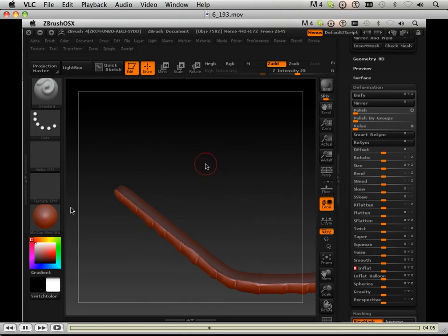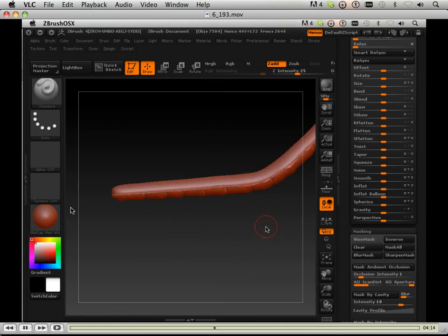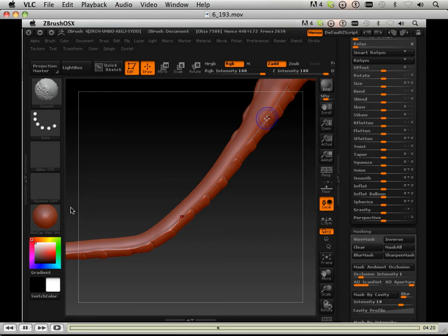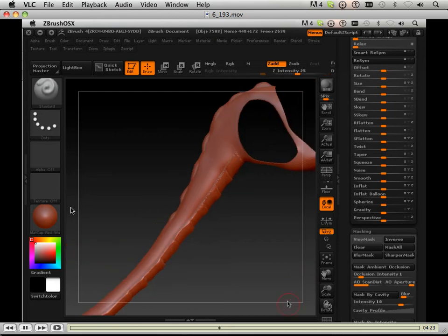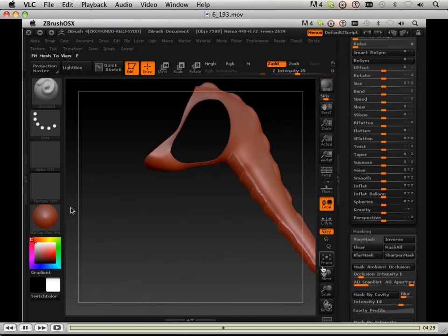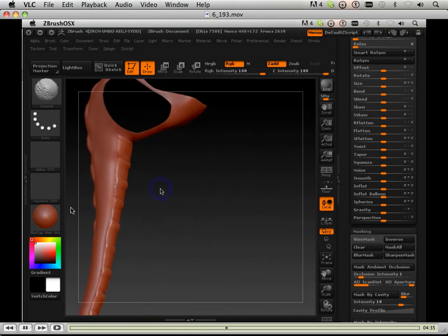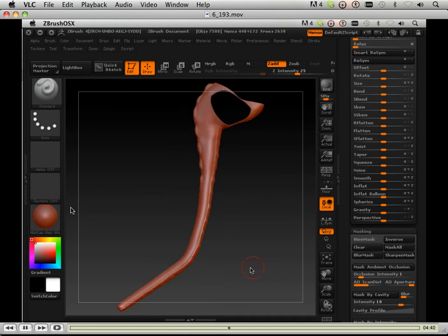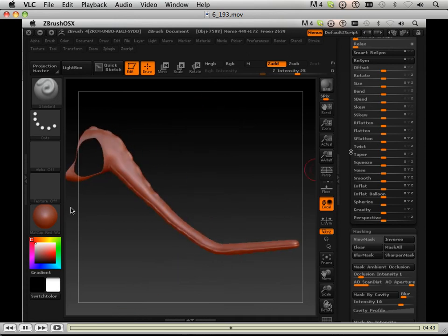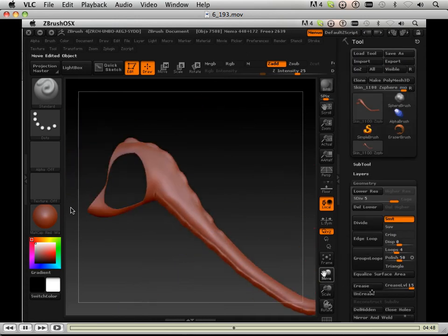I'm inflating the form just a little bit after I do that, so it puffs that section out. Then I can clear the mask and do another shift-smooth in the area, and you can see that divides up the body quite well.